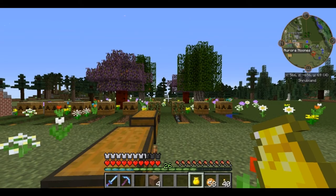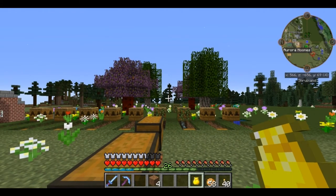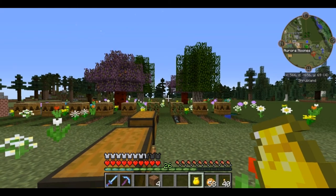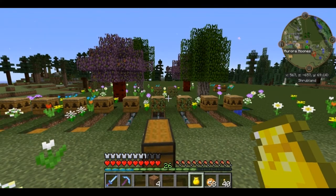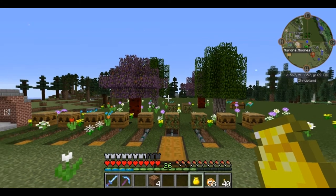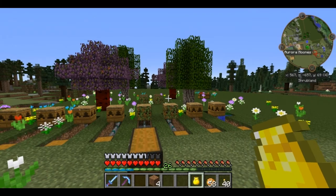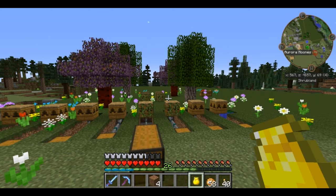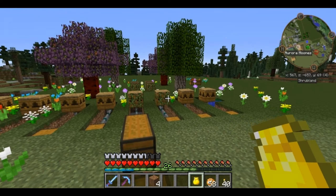Welcome back everyone! This is Jaronitis bringing you Feed the Beast 1.7.10. Today we are starting on episode 24 — or kind of episode 24 and a half. I started recording episode 24, did a couple of things, then stopped. I kind of didn't have my microphone on and realized that. So the first 12 to 15 minutes of this episode that I recorded are silent.